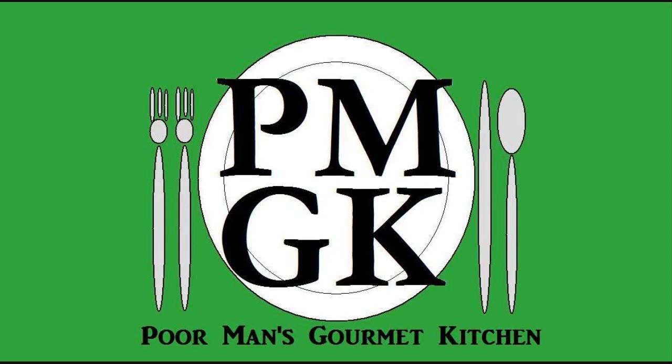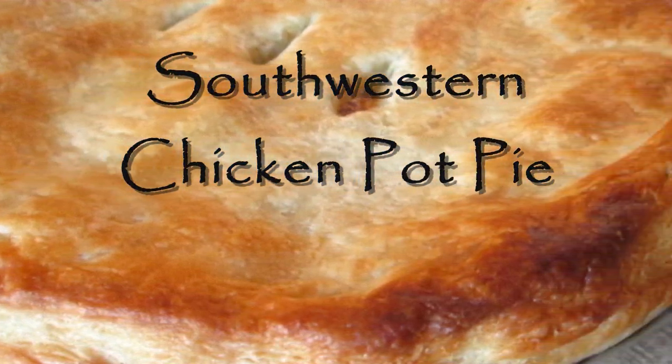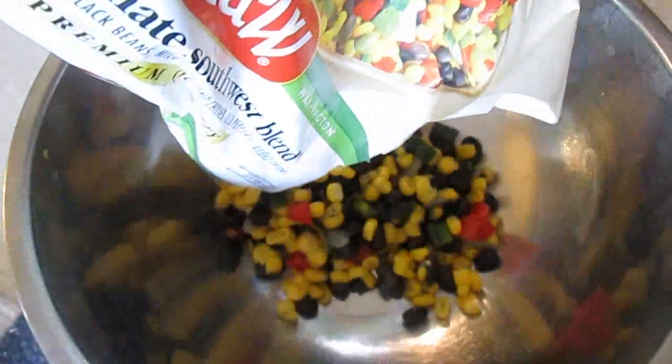Welcome to the Poor Man's Gourmet Kitchen, where we share gourmet recipes at a low-budget wonder. Here I've thought out the ultimate southwestern blend.